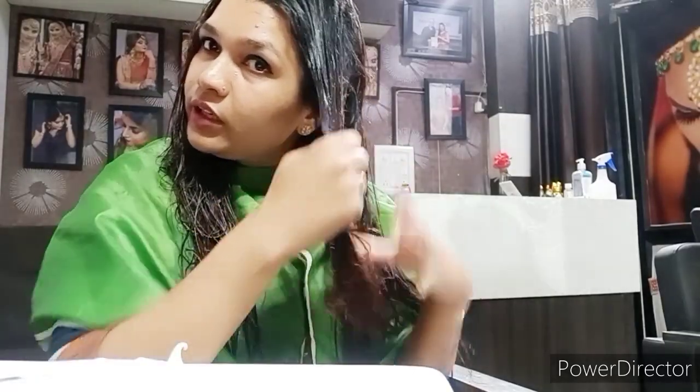बहुत ही light hand से apply करें — बहुत ज्यादा pressure नहीं देना है hair पर। जब मैं इसे apply कर रही हूं तो बहुत smooth effect आ रहा है। जैसे आप video में देख रहे होंगे — shine नज़र आ रही है। यह काफी thick product है, hair spa cream से भी ज्यादा thickness लग रही है। मुझे लगता है result भी अच्छा आएगा।